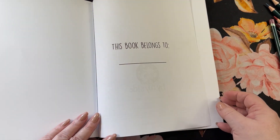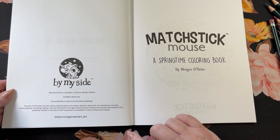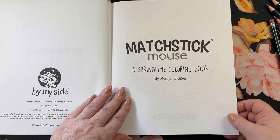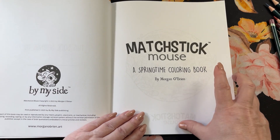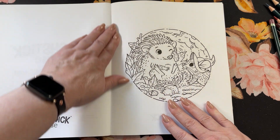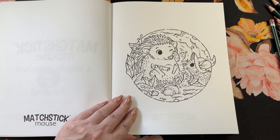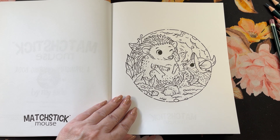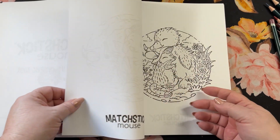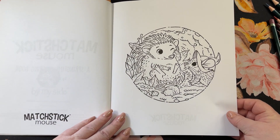Here's the front page with 'Book Belongs To,' and then you get the copyright information. There's a website here you can go to. You can tell there's a shadowing coming from the other side of the page — thin paper. If you like, you can take your page out, use your copy machine, and put it on different paper to color. But I think this paper is going to be okay. It's got some tooth to it, so it's not really smooth. Most pencils will like that.